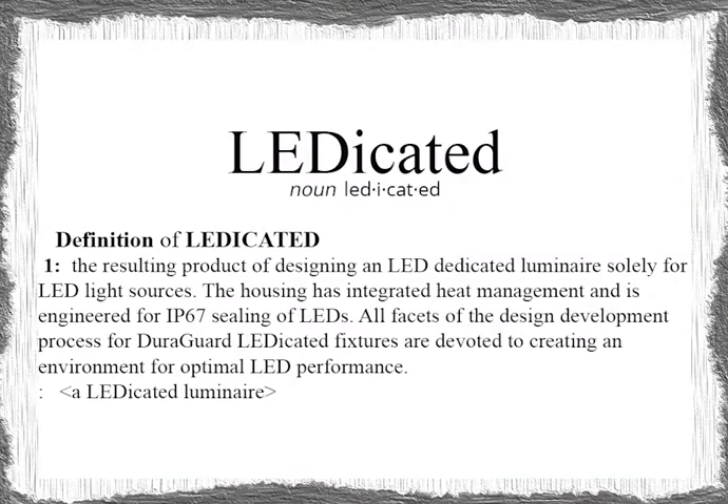The definition of ledicate: the resulting product of designing an LED-dedicated luminary solely for LED light sources. The housing has integrated heat management and is engineered for IP67 sealing of LEDs. All facets of the design development process for Dura Guard dedicated fixtures are devoted to creating an environment for optimal LED performance.